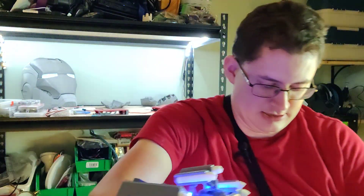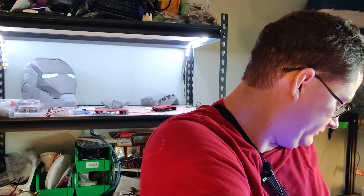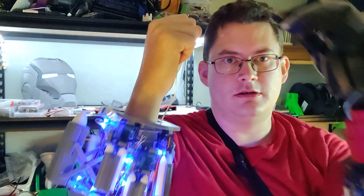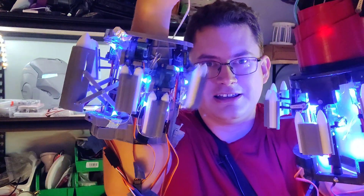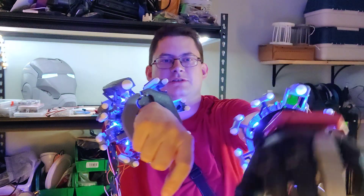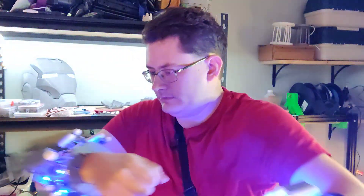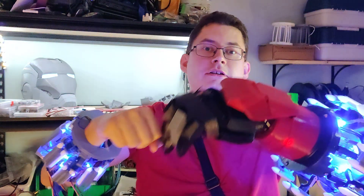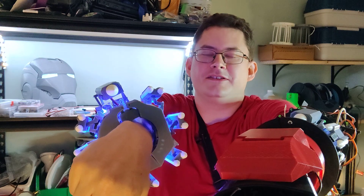So if I plug in both arms and get my fingers in the right place, I can kind of do the pose that I'm going for. My repulsor burnt out, but I've got replacements I have to add. It's not perfect, but it's still pretty cool.